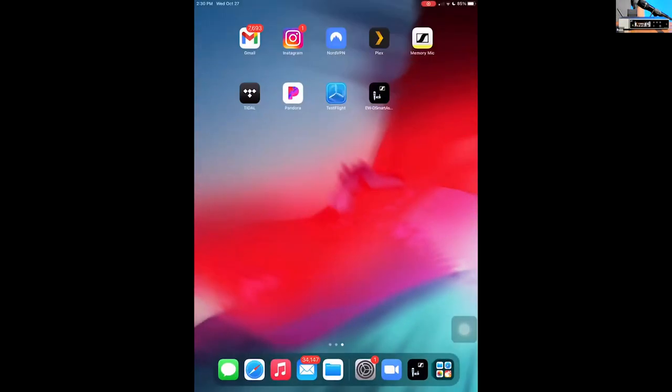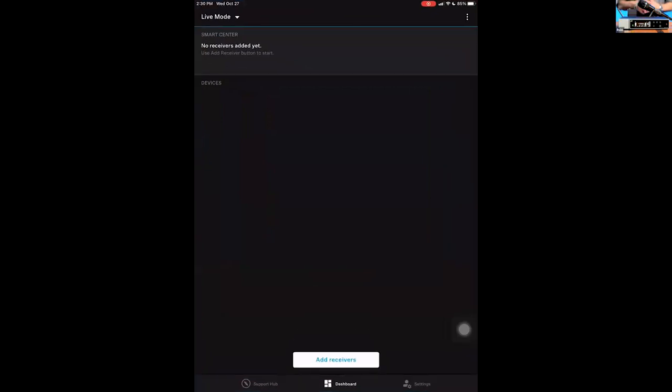Now let's show you how to pair this with the Smart Assist app. As Greg mentioned, you can use the entire system from the front panel — you don't need the app — but the app makes life a whole lot easier. Almost everybody has an iPhone or Android phone, and at a facility there's often an iPad controlling other things, so it's nice to have everything in one place. To link receivers to the iPad, it's just a couple of button presses.